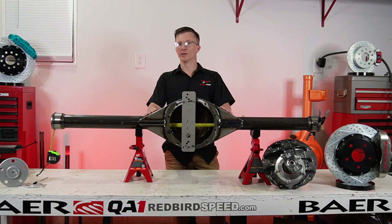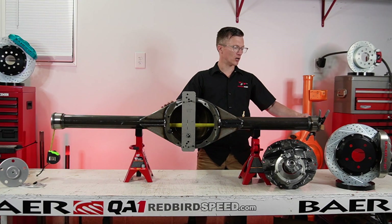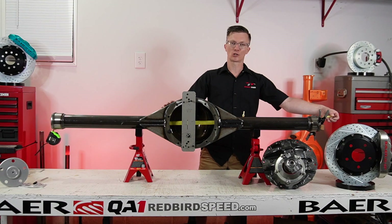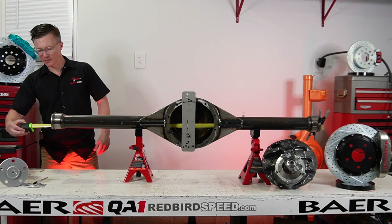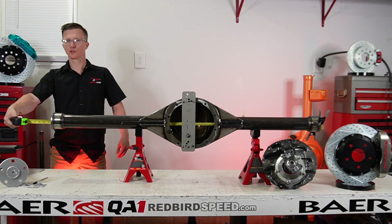First, let's measure up the total housing width — outside of housing end to outside of housing end. You can see I have clamped on a straight edge, just a ruler. I've got my tape measure here and I'm going to hook it on that straight edge. We are right at 60 inches, right on the money.